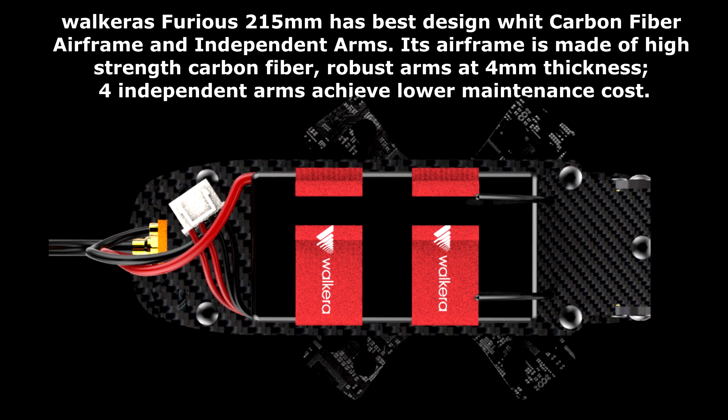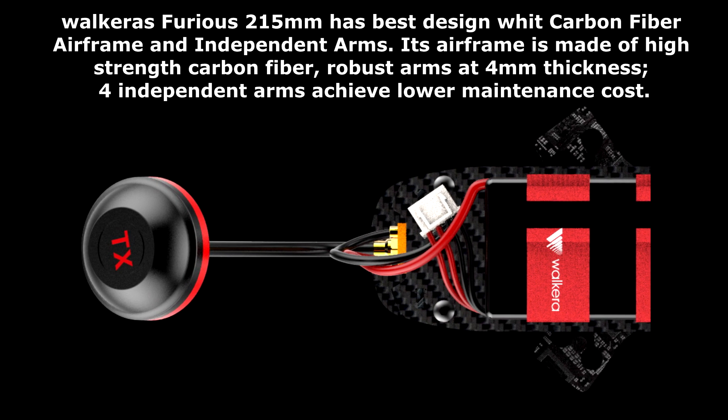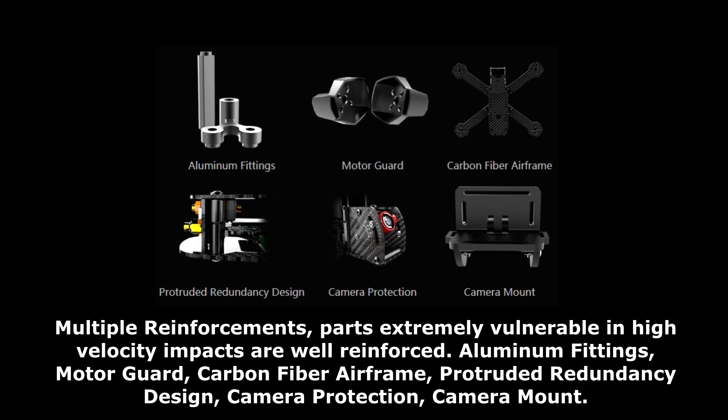The Walker Furious 215 is designed with a carbon-fiber airframe and independent arms. Its airframe is made of high-strength carbon fiber, with robust 4mm-thick independent arms that achieve lower maintenance cost. Parts extremely vulnerable in high-velocity impacts are well-reinforced.